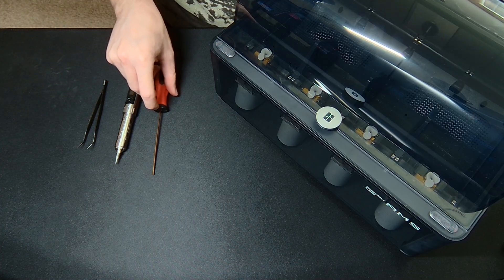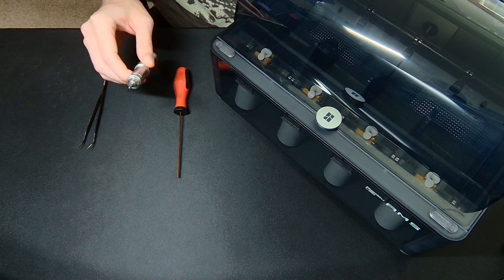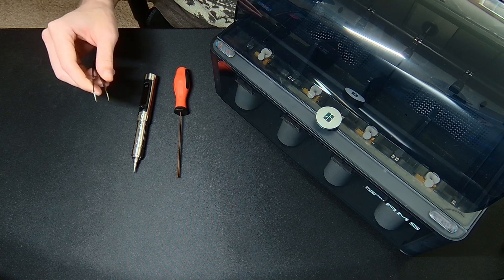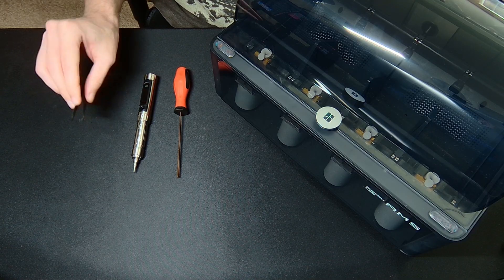These are all the tools you'll need: a 2mm Allen wrench, a 1.5mm Allen wrench or hex bit — I'm using a little hex bit here — and something to pull out springs with. I'm using tweezers, but you could use a flathead screwdriver or anything really.